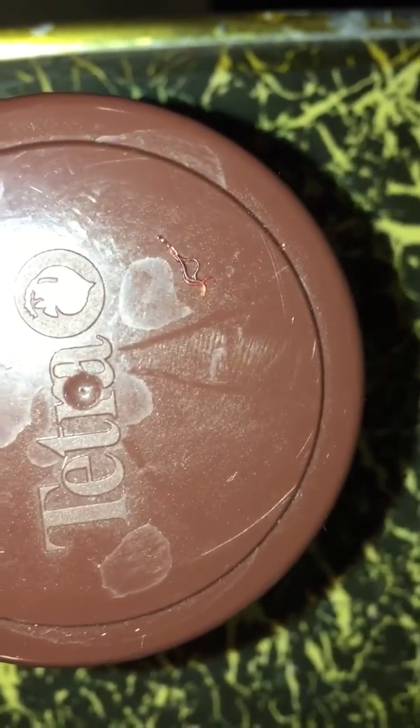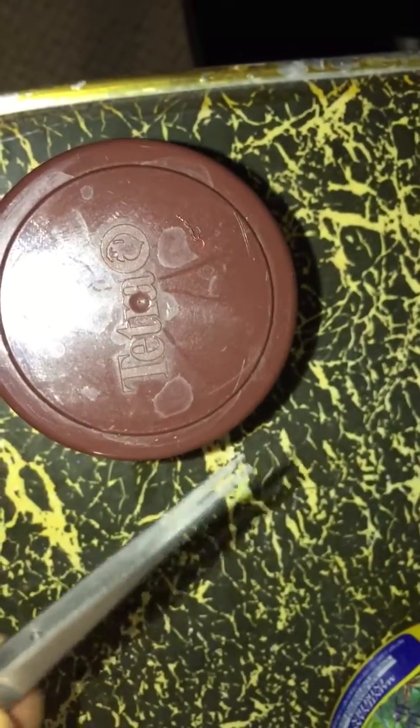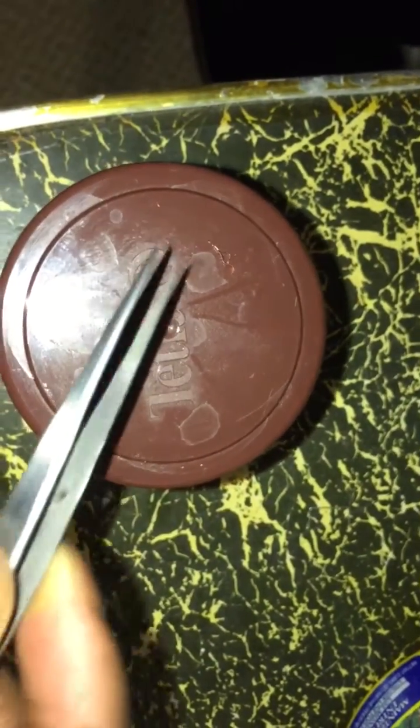I did a thorough clean of my tank — a thorough gravel clean — to try to get rid of the Camallanus worm eggs. I very gently pulled them out of my fish using the tweezers. One of the cherry barbs must have had about a dozen or so worms in them. The other two that are still alive don't seem to have any more Camallanus worms, but these are the ones I just pulled out.